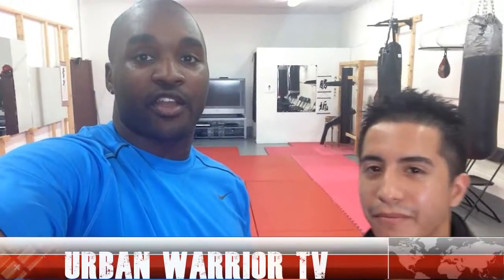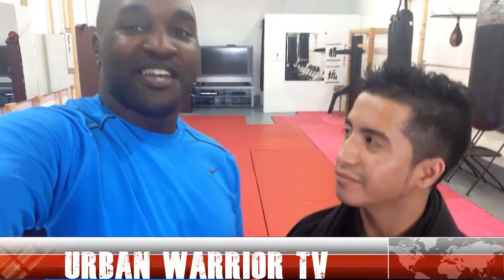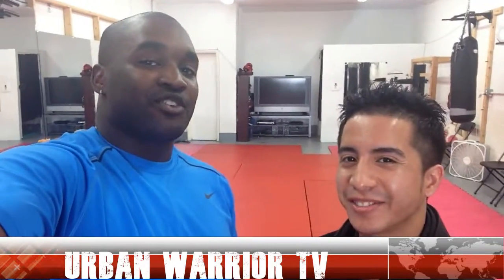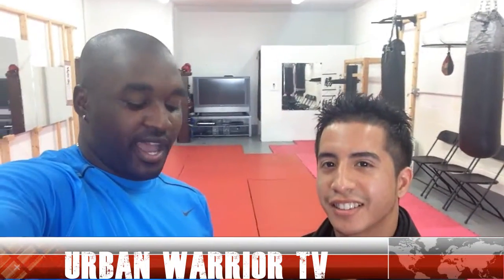Hey guys, this is Brody Sorrell here. I'm with Sifu Joey Pessiner of the IKCA Chinese Kenpo. We are at the Moussin Academy's open house today, and I have a couple of questions for Sifu Joey Pessiner. What is the origin of the IKCA Chinese Kenpo?